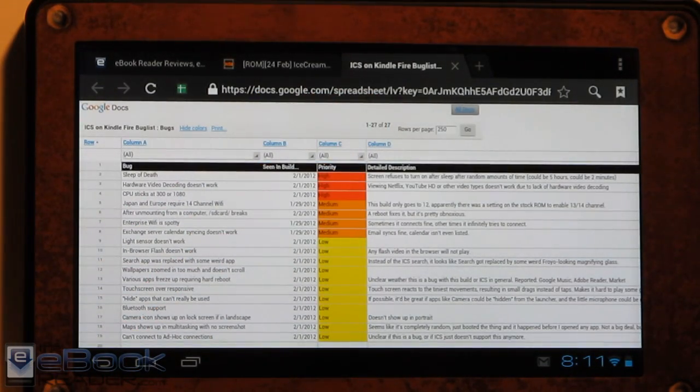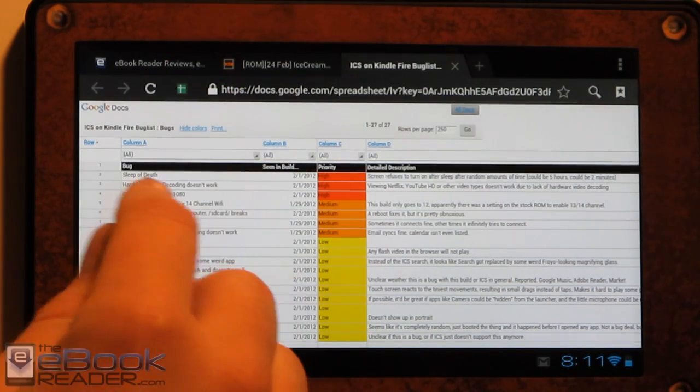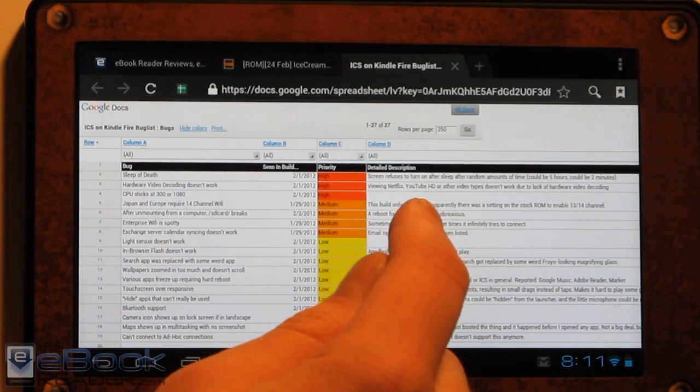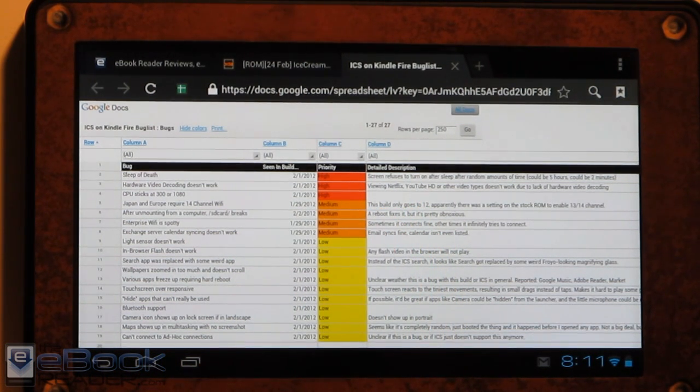This is an earlier build right now — you probably don't want to mess with it if you're not technically inclined, but it's really not that bad right now. I'm really surprised at how stable this is. Everything is working pretty well, except hardware acceleration isn't working, so you're not going to be able to watch HD YouTube videos or Netflix, but regular YouTube is working pretty good.